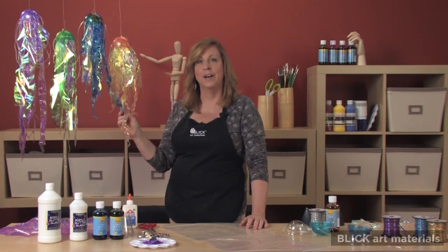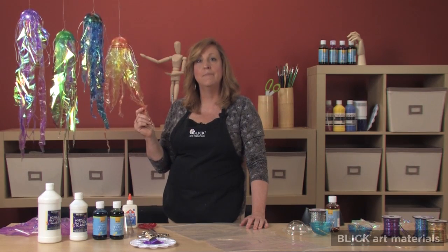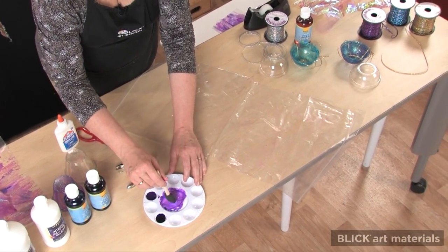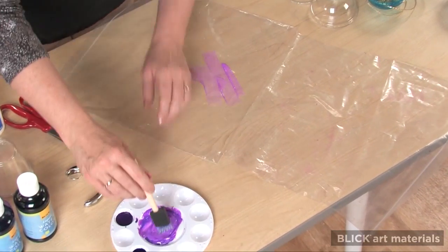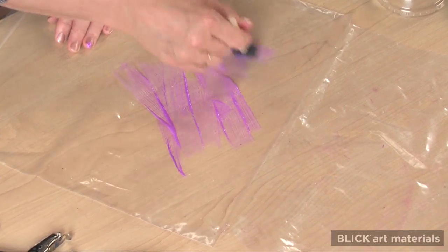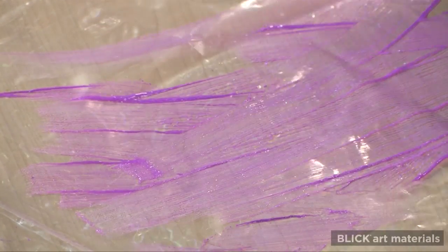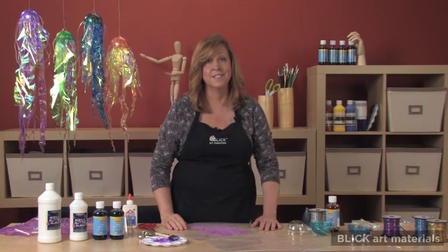Hanging from beneath the jelly's body are long arms that draw in food. To make them, I've cut a large plastic bag and I'm going to use the same mixture I made for the dome to paint it. Then I'll set it aside to dry.